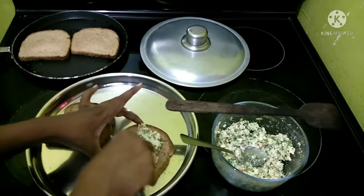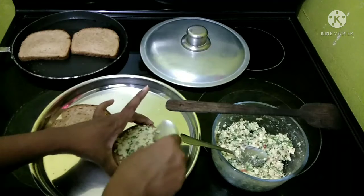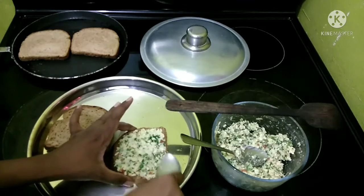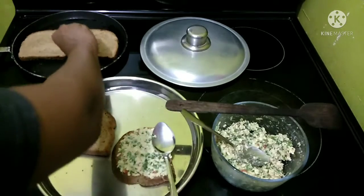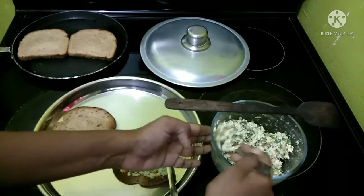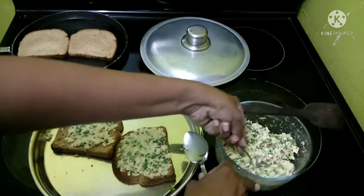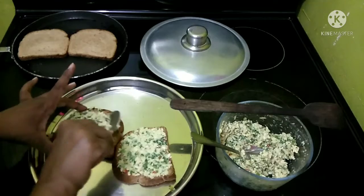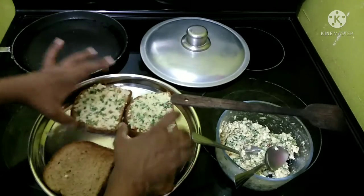Let me spread the mixture to all the sides — spread it well. If you notice, I am not cutting the sides of the bread. Most sandwiches in India, especially at street side stalls, have the sides cut, but I like it this way too. So spread it well and check the other bread to see if it has toasted. Remember the flame is just medium, not too high. Let me spread the mixture on the next slice of bread too. Now let us take out the other bread slices which have toasted well on one side.